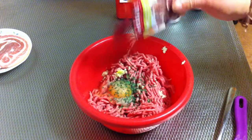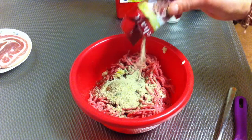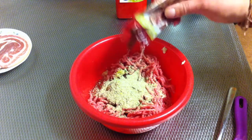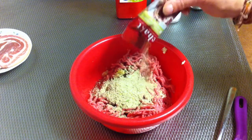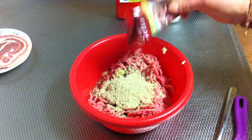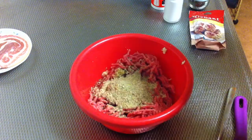I've got a spice mix here that has lots of different kinds of spices in one pack — it's especially for meatloaf and also comes together with breadcrumbs. But if you don't have one like that, just add spices of your choice and breadcrumbs separately.